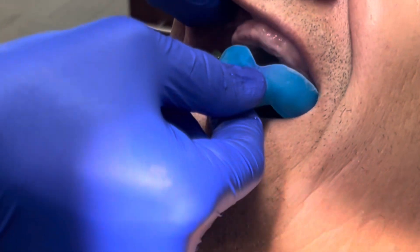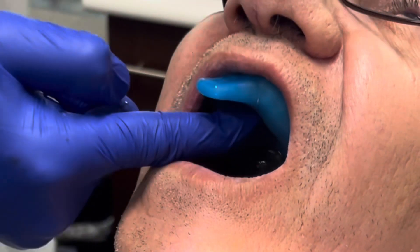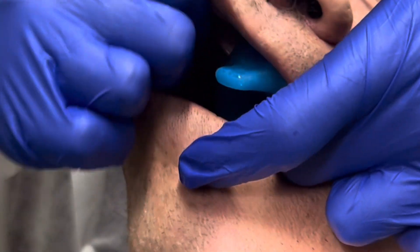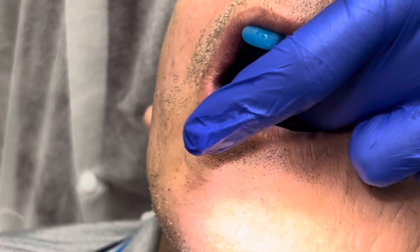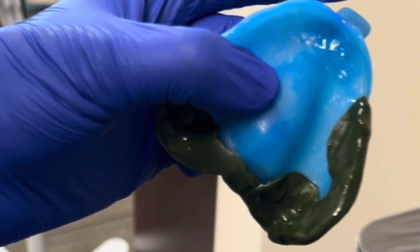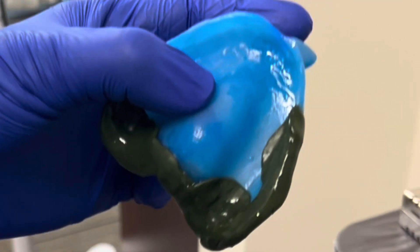We need to watch out during tray insertion not to bend the green stick compound. We then fully seat the tray and start border molding using our hands in a circular motion, also instructing the patient to move their lower jaw left and right. Then we'll take out the tray, revealing the adequately border molded distal buccal area.